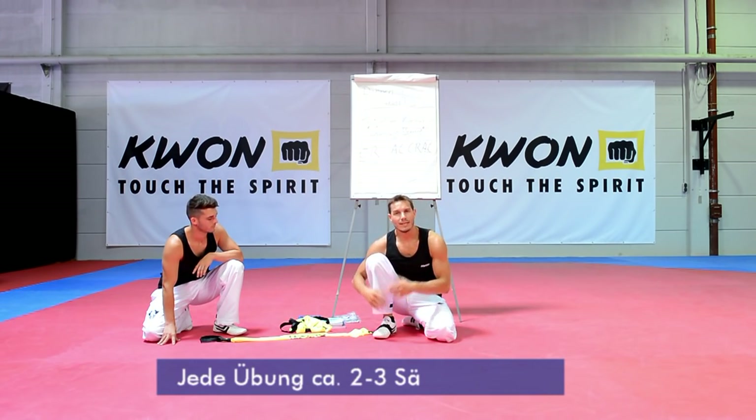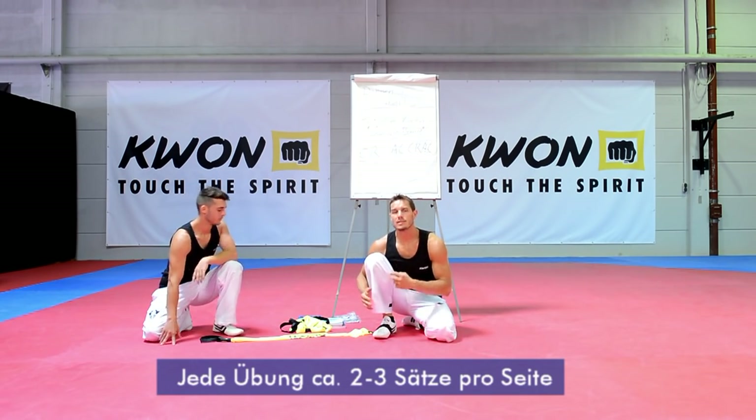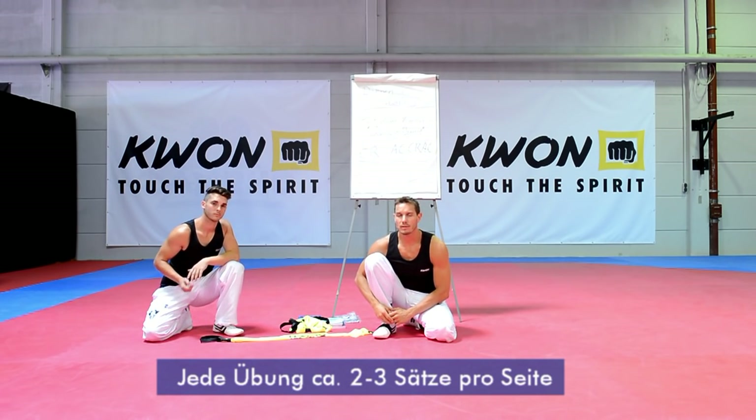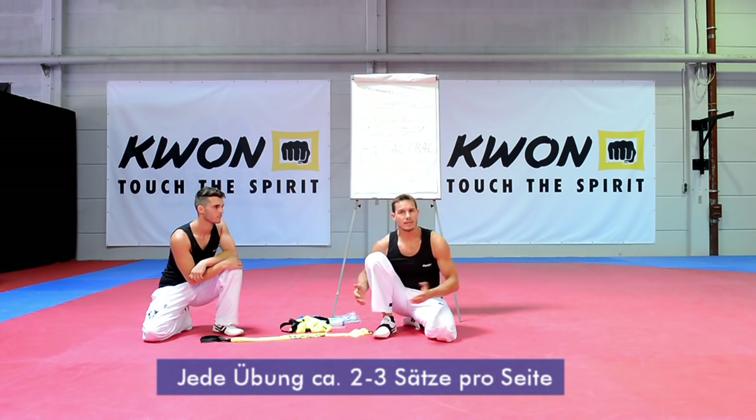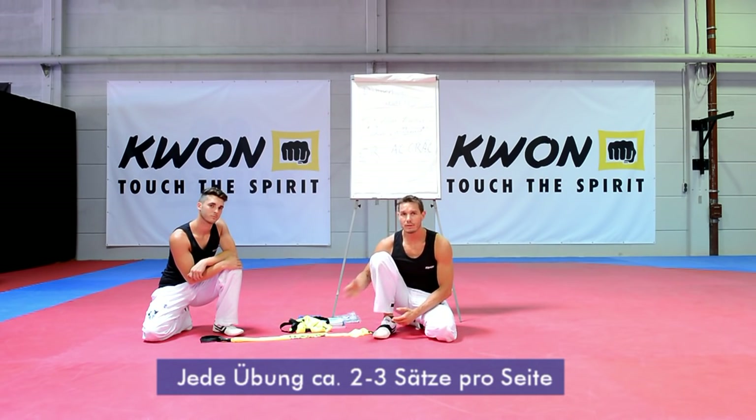Das war die Bewegung für den Frontkick. Versucht jede Übung pro Seite mindestens zwei bis drei Mal zu machen. Das hat den Grund: einmal kurz irgendwo angerissen bringt nicht so viel. Der Muskel reagiert auf Dehnen in ähnlicher Art und Weise wie auf Krafttraining – nur einmal Dehnen bringt nichts, mehrere Sätze bringen mehr.